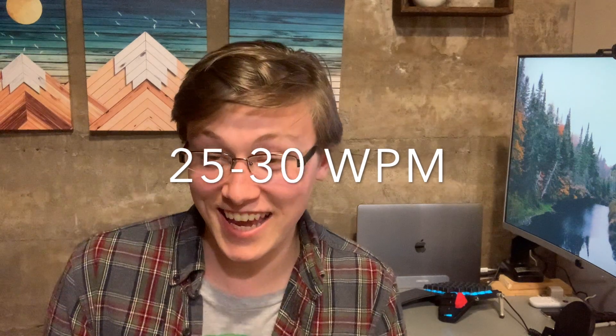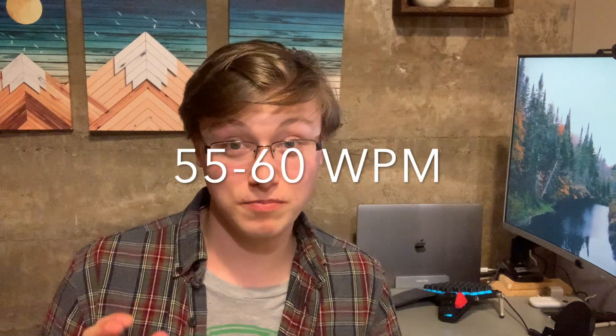Originally I was typing between 25 to 30 words per minute on a good day on my MacBook keyboard with the standard staggered layout. I had never taken formal typing lessons — I learned from playing Minecraft on servers when I was about 10 years old, so I never developed great typing habits until two months ago when I got my Moonlander. I am now typing between 55 and 60 words per minute, and on a good day sometimes I can hit 65. It's pretty much doubled my typing speed.